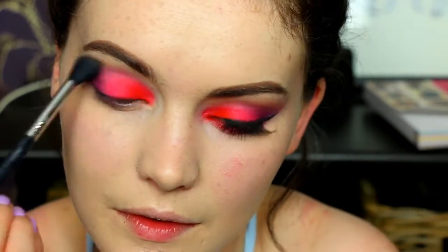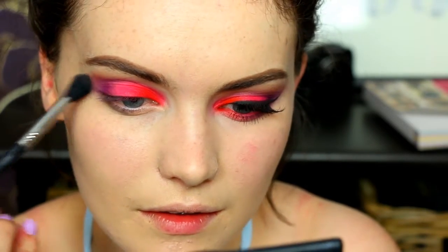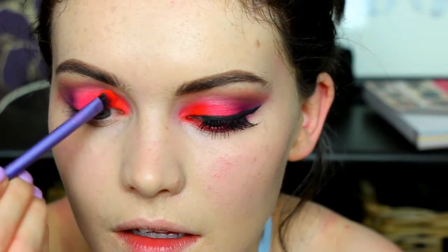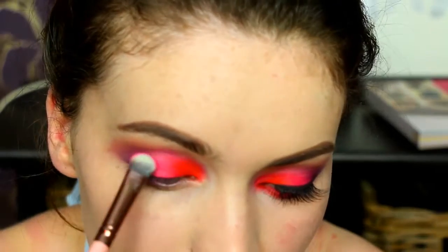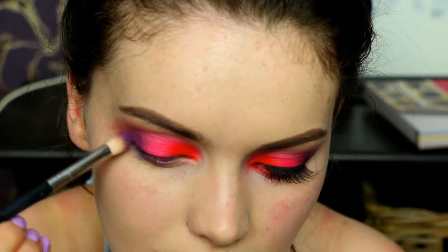This is the Makeup Revolution All About the Bronze palette and I'm taking this bronze shade on a big fluffy brush to act as a transition shade and also to help blend out those colors. You definitely want to go for a warm color as your transition shade when using colors like this. Then I'm literally just going back in with all three colors just to further intensify them on the lid.